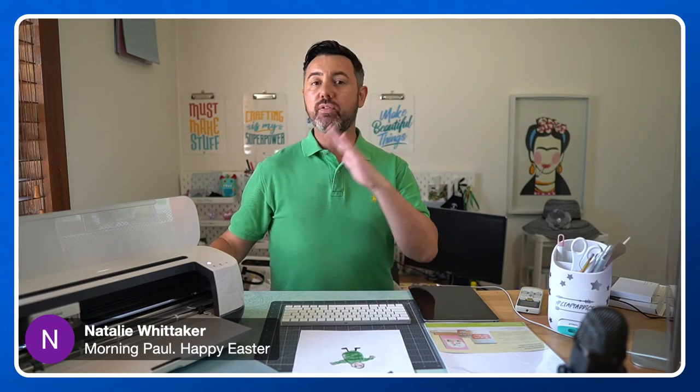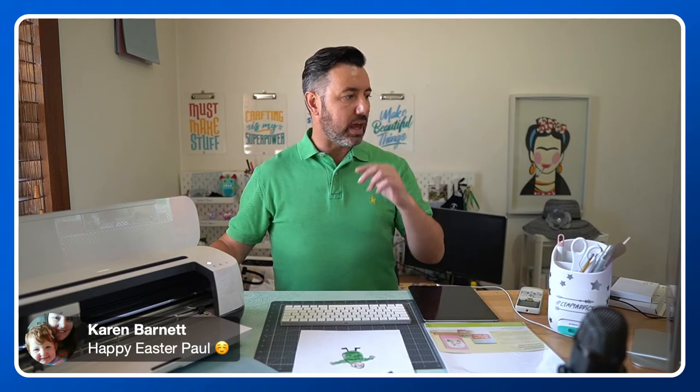Hi K, happy Easter, thanks for joining me. It's Easter Sunday so I really appreciate you guys taking the time to be with me for maybe an hour. Let me know in the comments what you're doing today — are you celebrating? However you're celebrating, happy Easter to you. Hey Angela, thanks for being here. Hey Karen. Suzette's here. Joy's here as well — I love your name, Joy Pepper. What a gorgeous name.